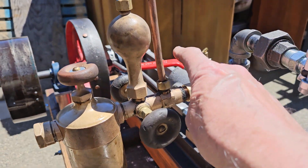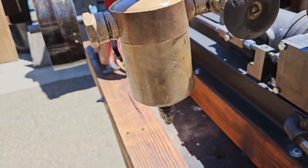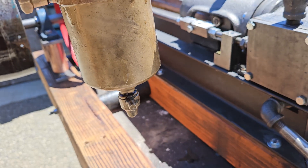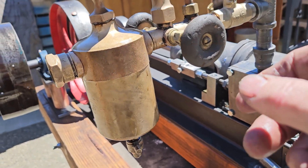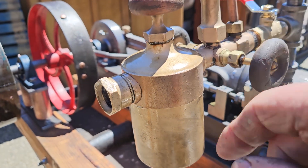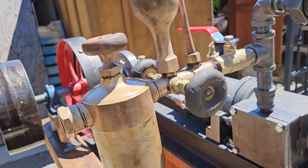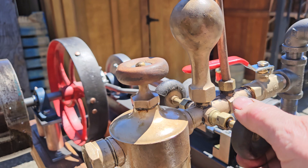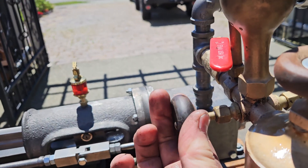I placed a valve here so that when you're running the engine, you want to drain the water out of the tank through the bottom valve here. So you turn this off while it's running on steam, and you can take the lid off, fill the oil, drain the water, and fill the oil. The water that comes out is about how much oil you've used — it's a good way to check that. I only have these valves open maybe a quarter of a turn each; an eighth of a turn is probably enough.